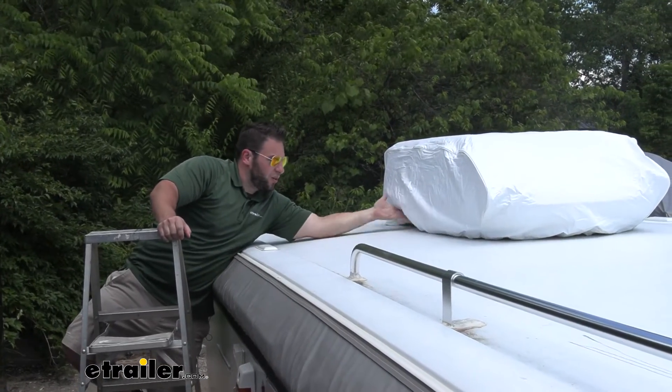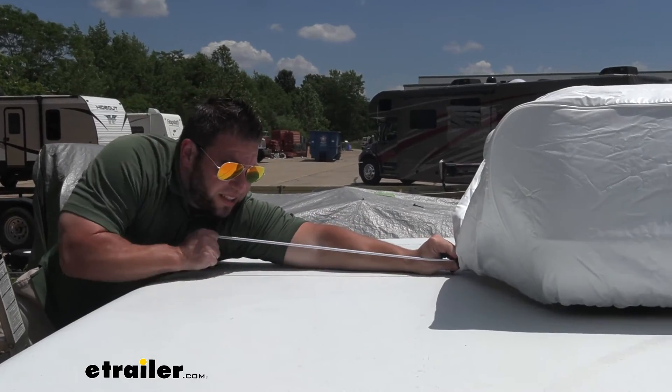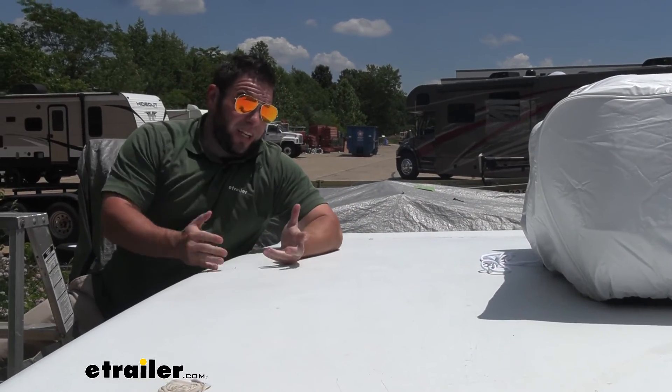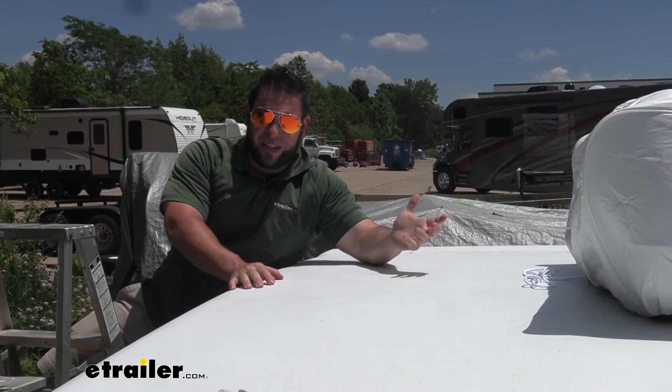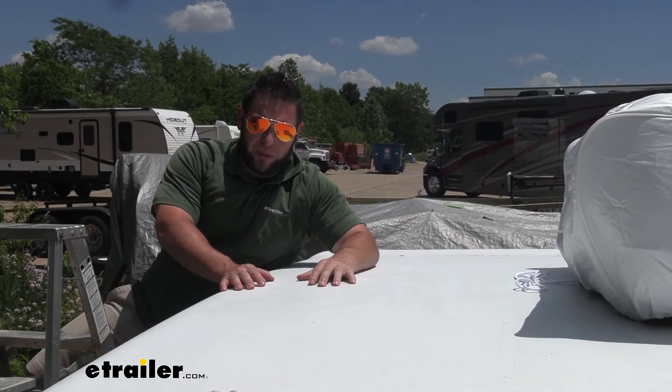It also goes up under the AC unit, so it adds protection all the way down there. Do the drawstring, get that nice and tight — you can see it tighten up at the bottom, and you're done. It's really that easy to get it installed, and it's kind of a no-brainer. Of course you want to protect your AC unit when you're not using it, that way it's going to work when you need it. Thanks for hanging out, and I hope this helped.